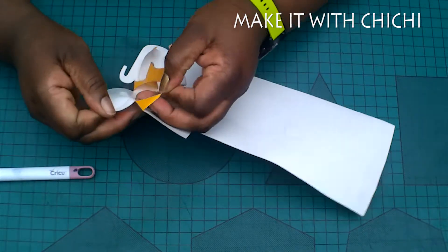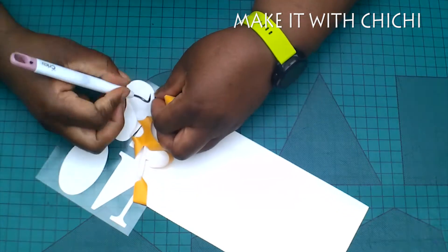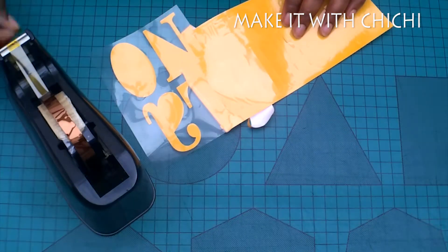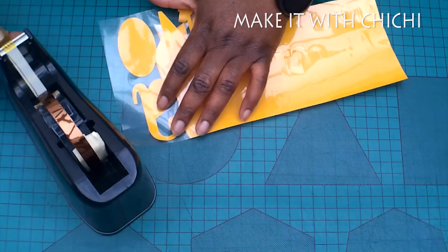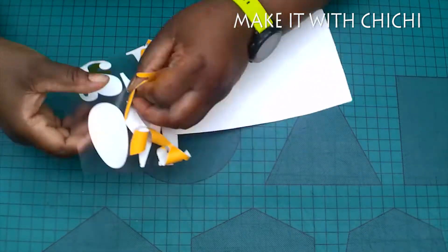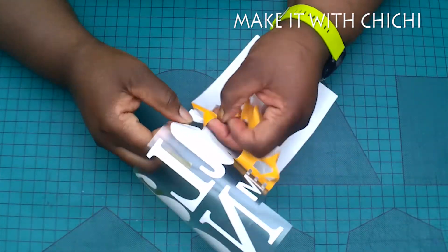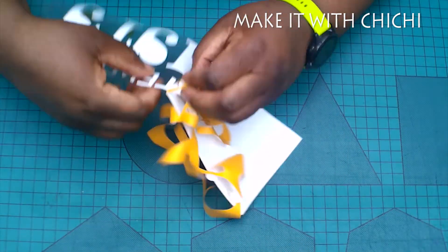You'll probably notice that I goofed a bit cutting this design - I used the glitter setting which cut right through and cut the carrier sheet. So I'm going to be using my heat tape to mend the split parts, just so that it doesn't cause any more problems as I weed the design. That's another tip for you as well - when I first started using vinyl, if this happened I would just get frustrated and throw the whole thing away and cut another one.